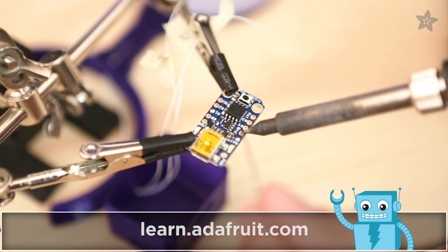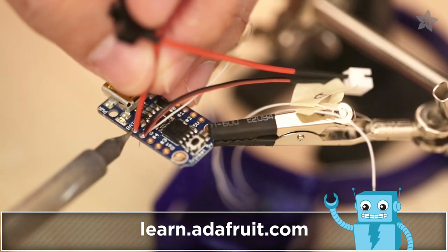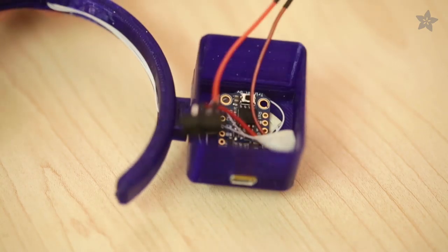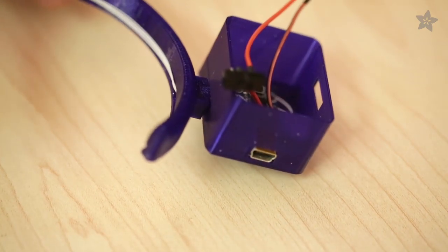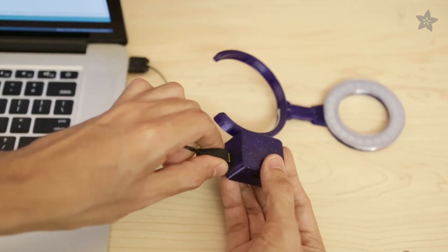Our 5 volt Trinket will drive the NeoPixel ring. A complete circuit diagram is up on Adafruit's learning system. The 5 volt Trinket nicely fits and snaps into the bottom of the enclosure. A JST connection will help you quickly switch out the batteries for a recharge.